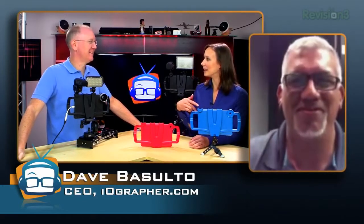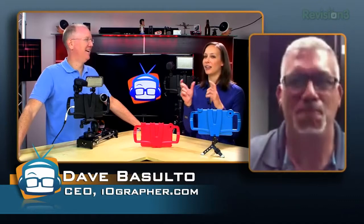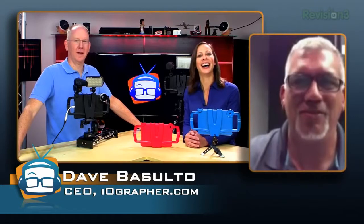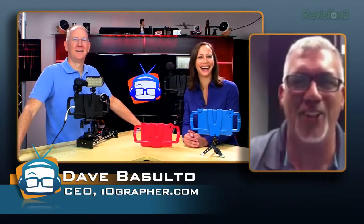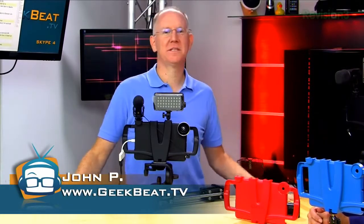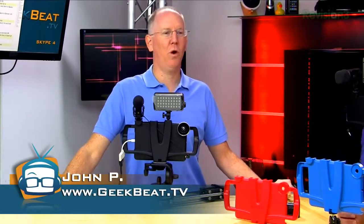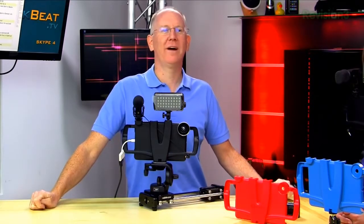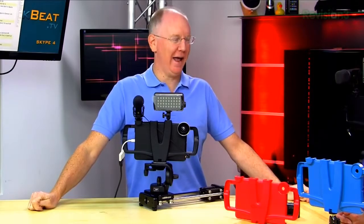You like how Monster does titles like 'Head Monster'? You should be 'Head iographer.' I like that — I'm going to put that on my new cards. So earlier in the year when Ken and I went to NAB and left Kali home, we were walking around looking at all this stuff and happened to wander into the GoPro booth.